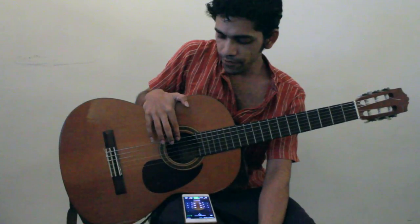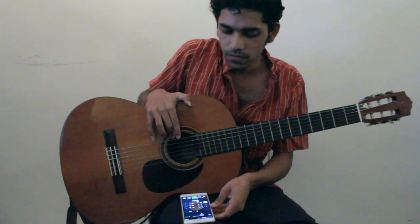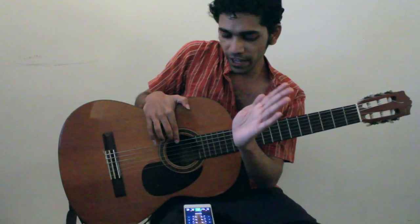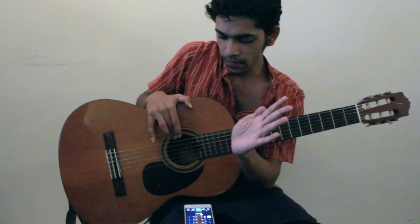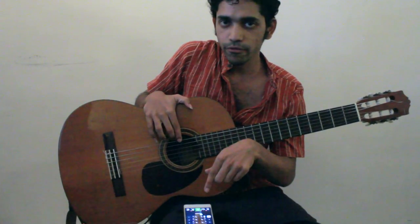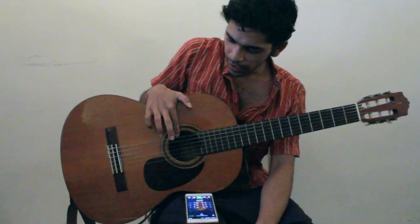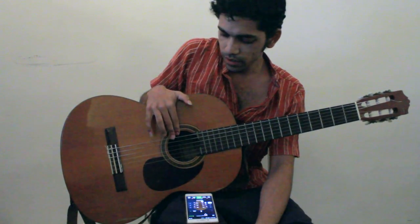We want to keep playing the note continuously because the tuner is reading it. As the note subsides, the tuner starts to forget what it heard, so keep the note playing. For the right hand, you can place it near the sound hole and use alternate fingers to play a string.